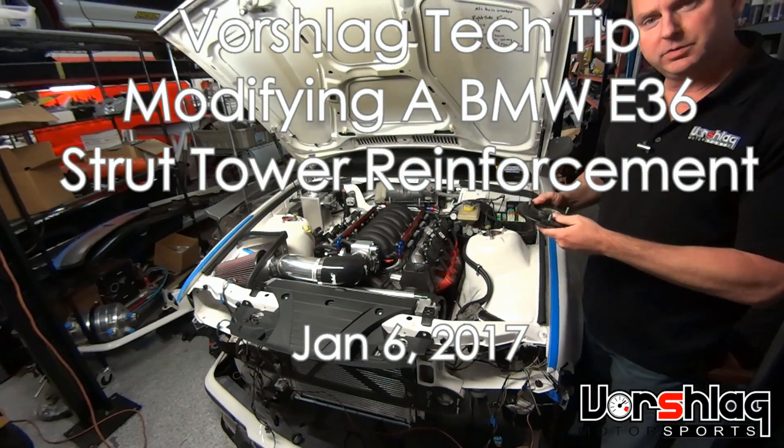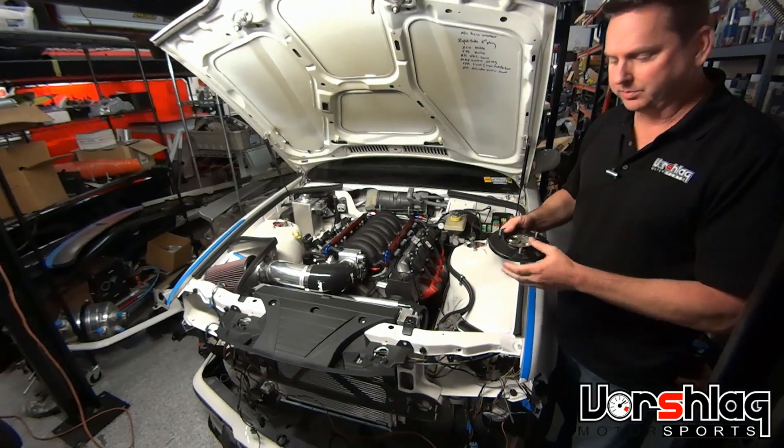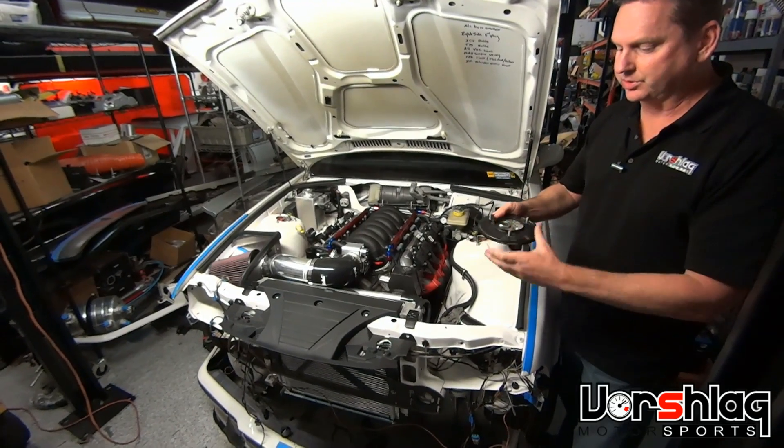Hey guys, this is Terry at Vorschlag and I have a quick video to show a tech tip on how to modify an E36 strut tower reinforcement plate.